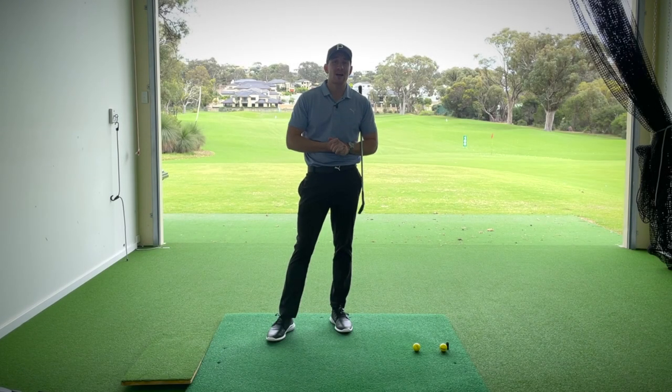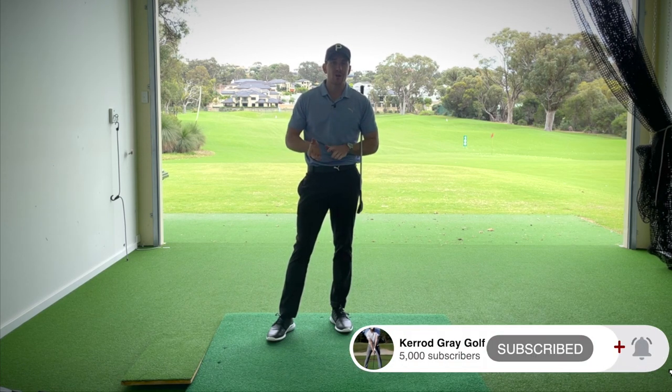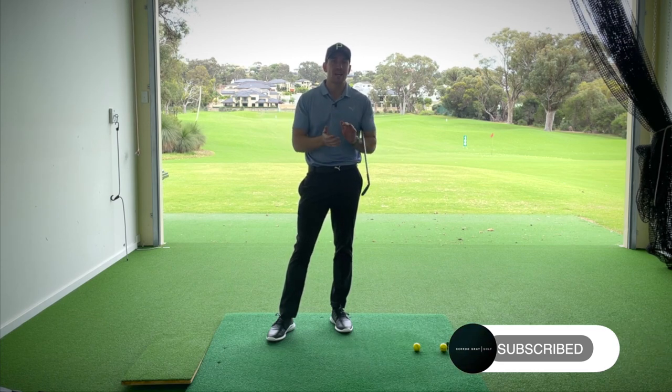Welcome back to the channel, guys. Thanks for tuning in. Kerry Gray here at Doodle Up Resort. Before we get stuck in, please go down below, click subscribe, click that little bell so you don't miss out on any of the great content coming your way.